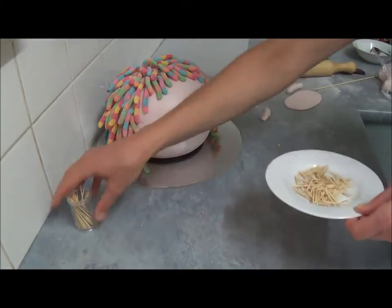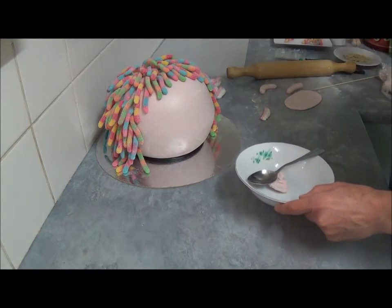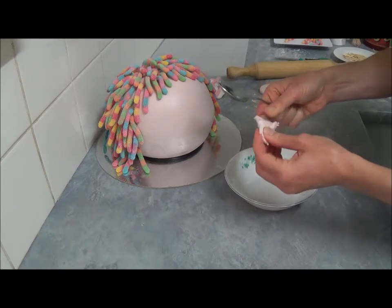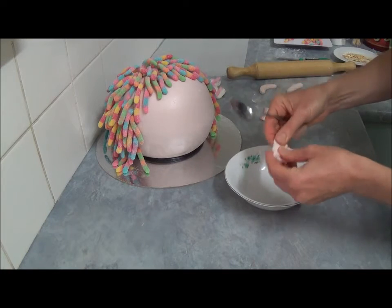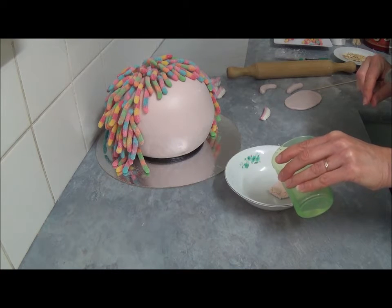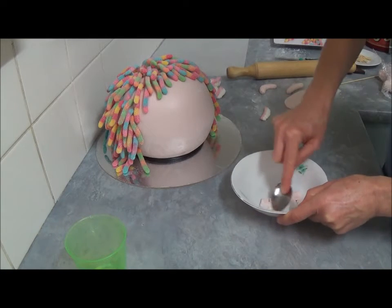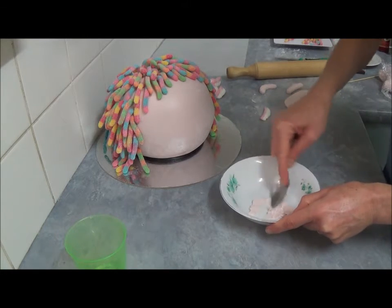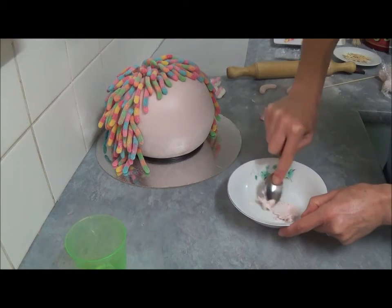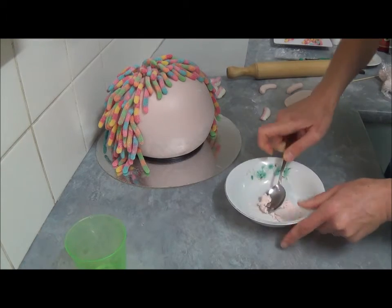Next, to make eyebrows, mouth, and other parts, take a small amount — about one teaspoon — of reserved fondant and add a few drops of warm water. Mix together to create a paste. We use this paste to attach various parts, silver pearls, and any other parts that need to be attached. Once mixed with water, set aside.